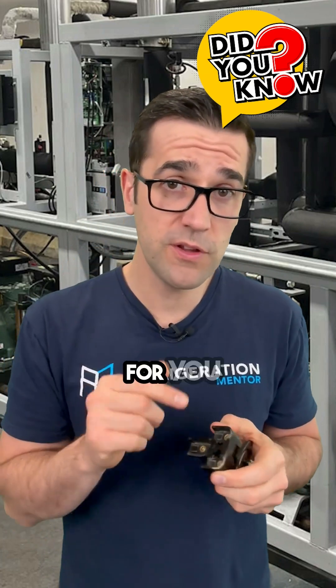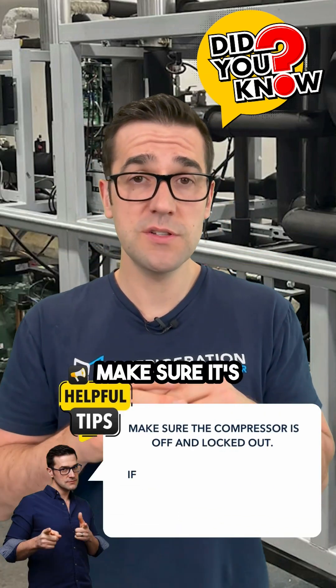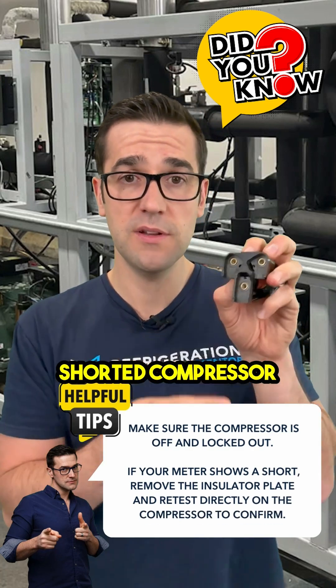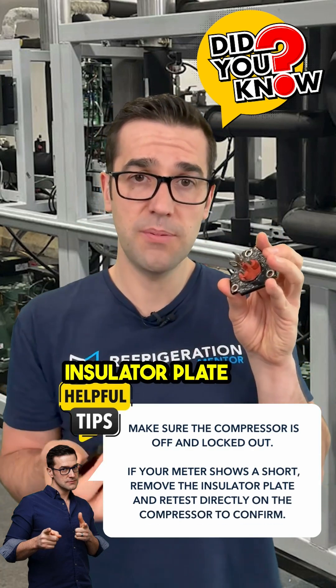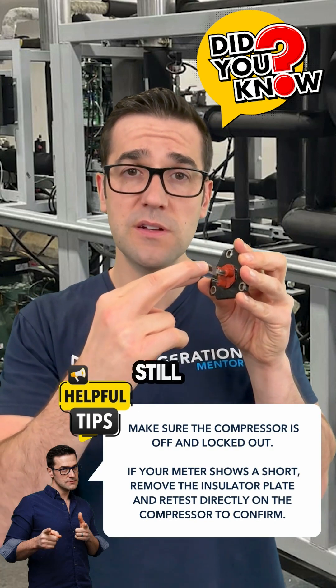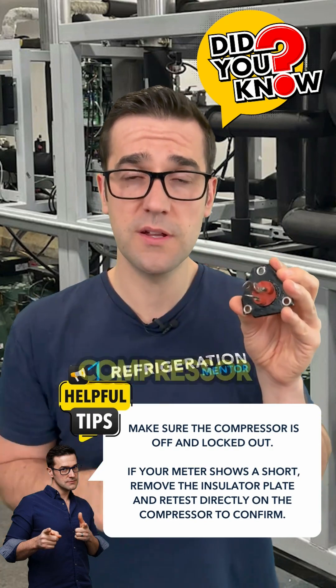So one tip for you: make sure the compressor is off and locked out properly. If you show a shorted compressor, take the insulator plate off and then put your meter straight up against here and see if it's still a grounded or shorted compressor.